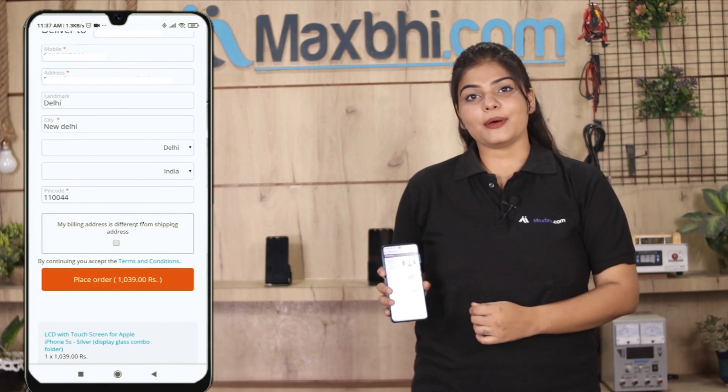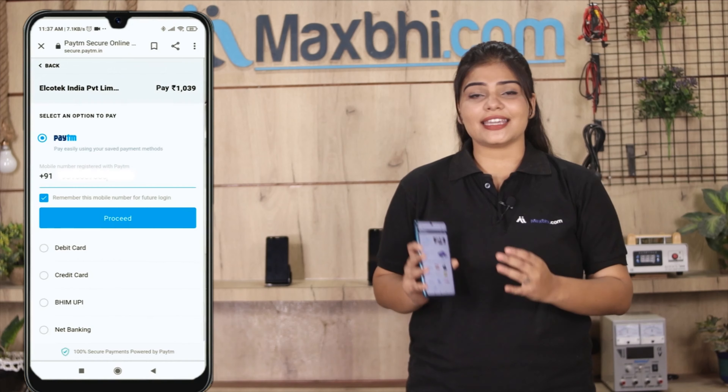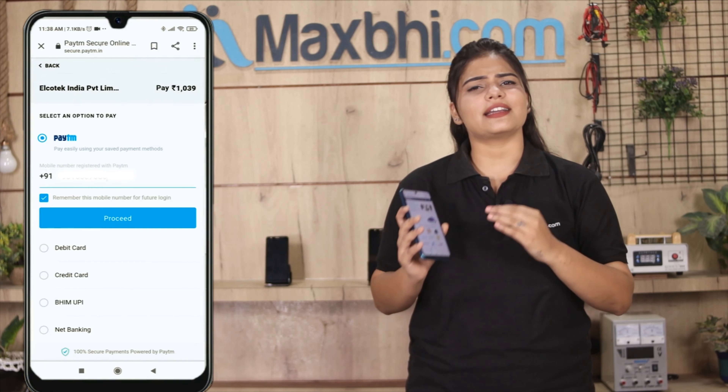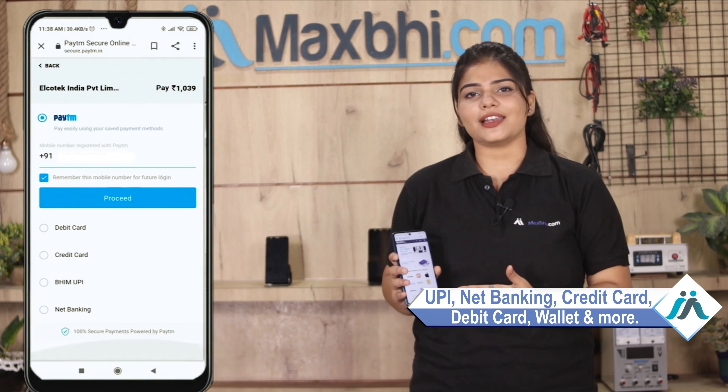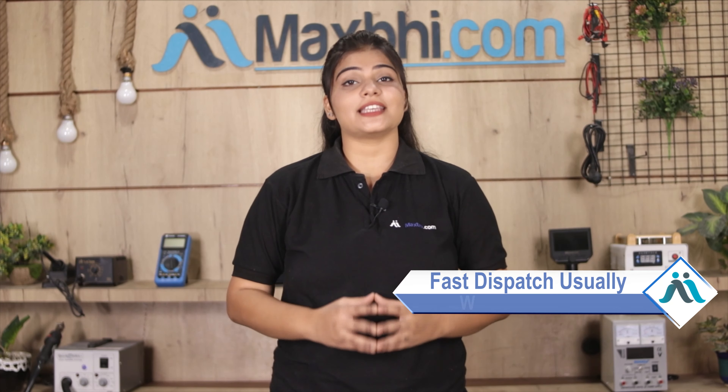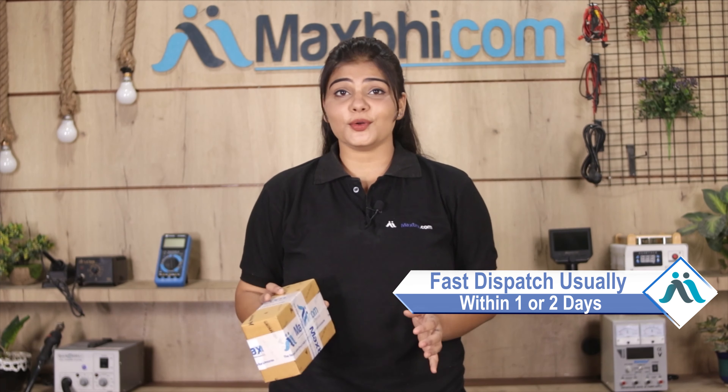After clicking Order, you will be taken to our Super Secure Payment page, where all kinds of payment methods are accepted — such as UPI, Net Banking, Credit or Debit cards, Wallets, and more. Once your payment is done and your order is processed, it will be safely packed and dispatched within one or two days.